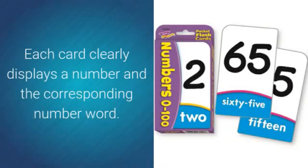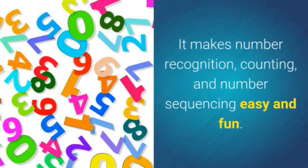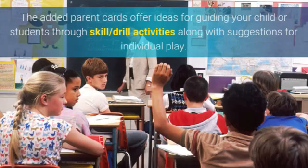Each card clearly displays a number and the corresponding number word. It makes number recognition, counting, and number sequencing easy and fun. The added parent cards offer ideas for guiding your child or students through skill drill activities.